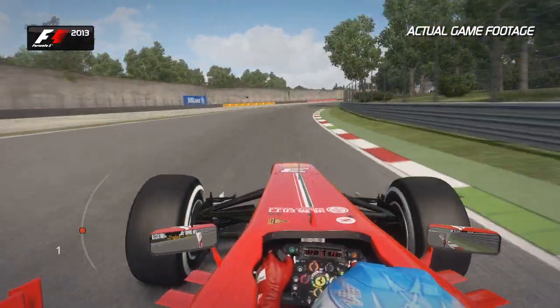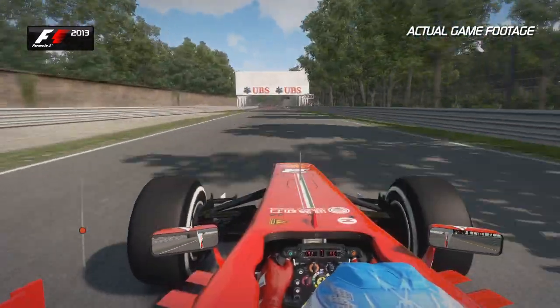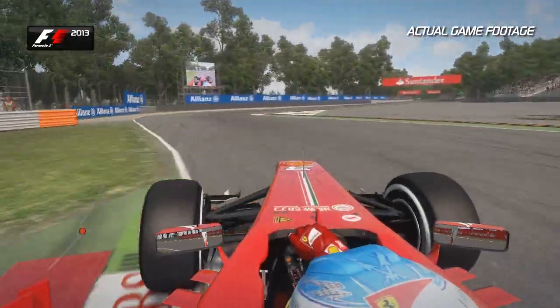Into 6th and up into 7th gear. Now eyes to the bridge in front — use that as a reference. Get the car over to the right hand side and brake just after the 100m board. Don't use too much of the kerbs, but you want to attack them relatively aggressively.